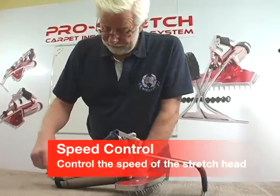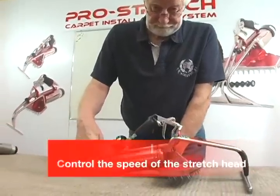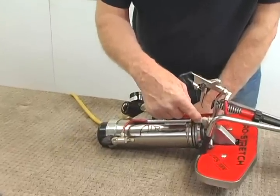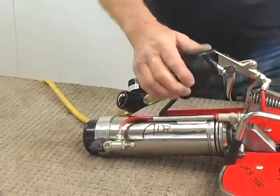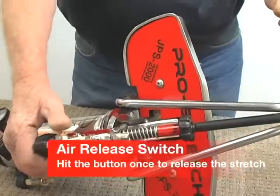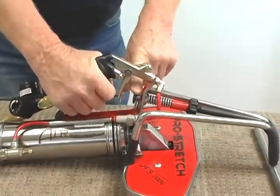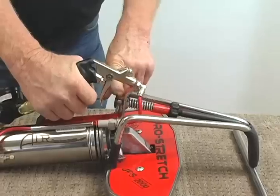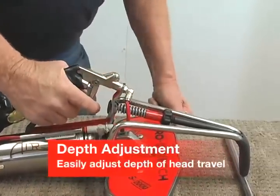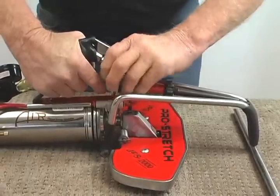Same thing here: it's speed control for your head, dump valve for your cylinder, and your exhaust port is on the side, same as all the rest of them. Height adjustment here for your head coming out of the carpet — that's quite a travel there. You don't need all that; you can tighten that right in.